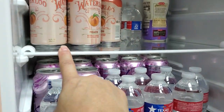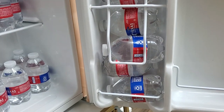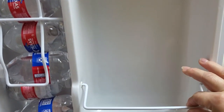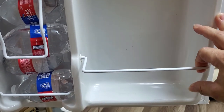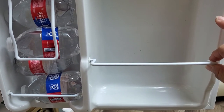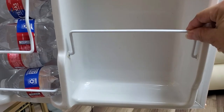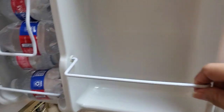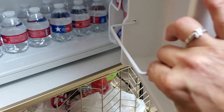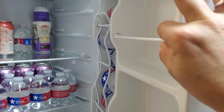This one shelf here can be moved up higher or lower, and then you have a section for bottles of water or cans. Then you have another little shelf here where if you had a larger container - like a carton of milk - you could actually put it here because this little bar will allow you to have more room. The second one also does the same thing.